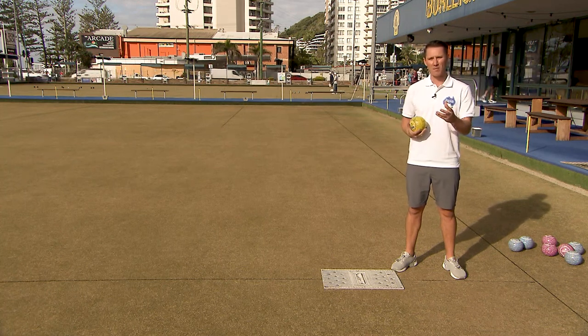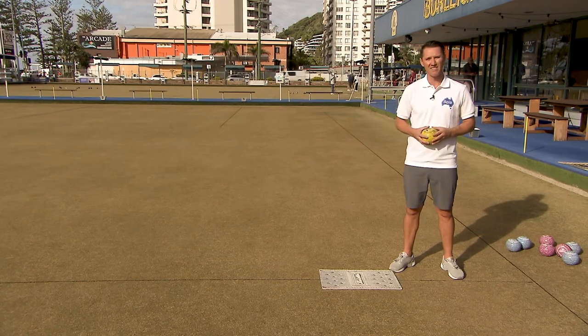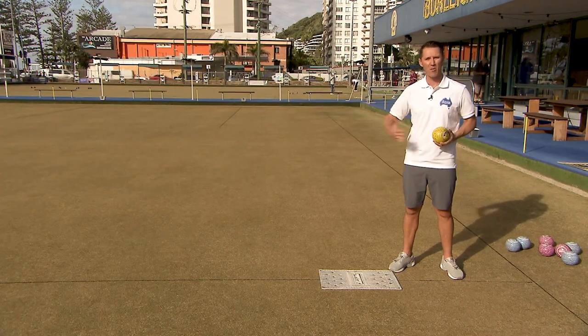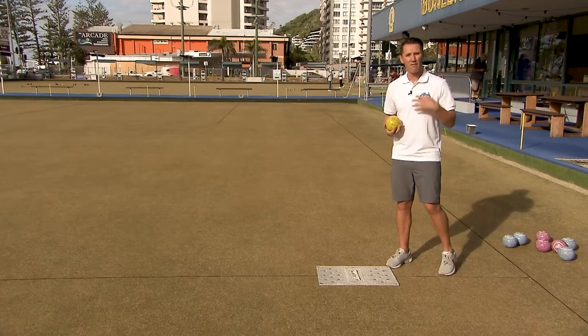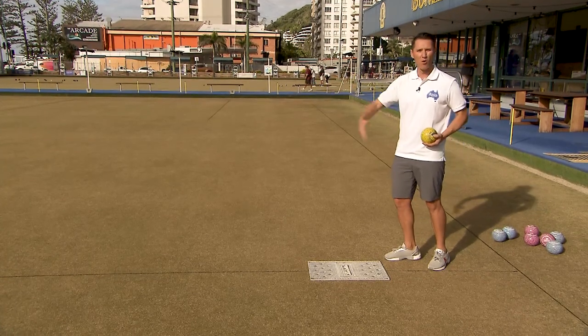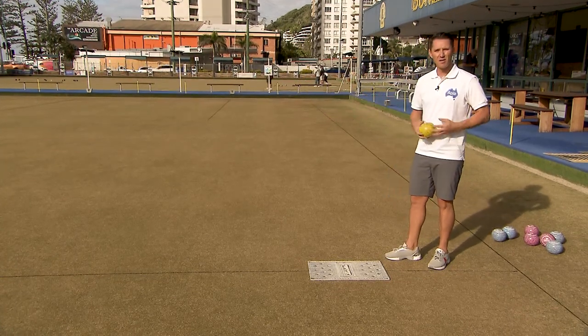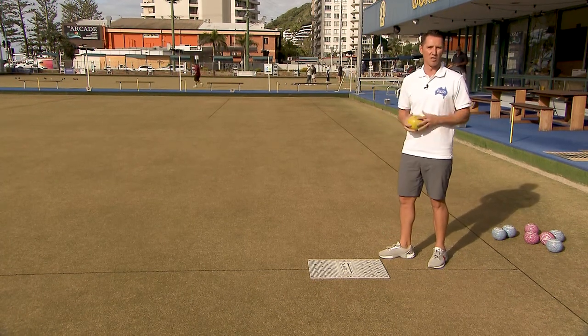On many occasions you'll see people swinging their arm really quickly and the body weight isn't complementing that. We need to really focus on how our body weight is helping us play these weighted shots. I consciously think about how much weight I'm using to step forward when releasing the bowl, so that my arm and step are balanced as one and the timing is really good.